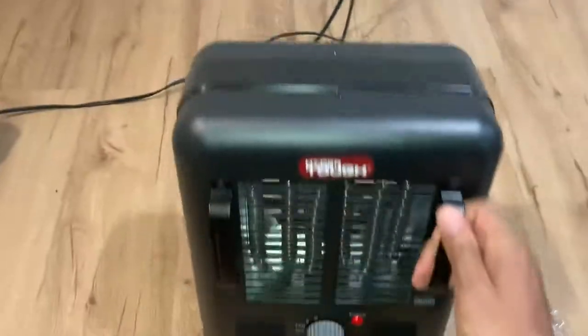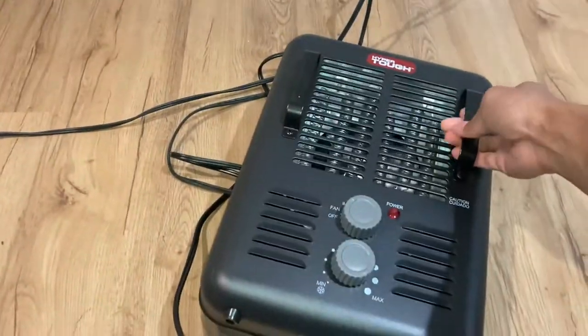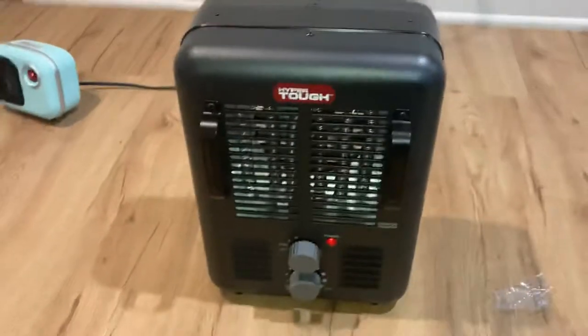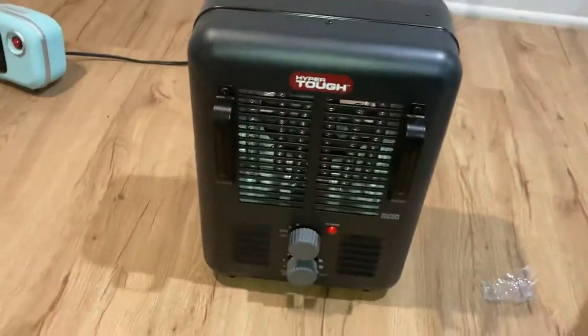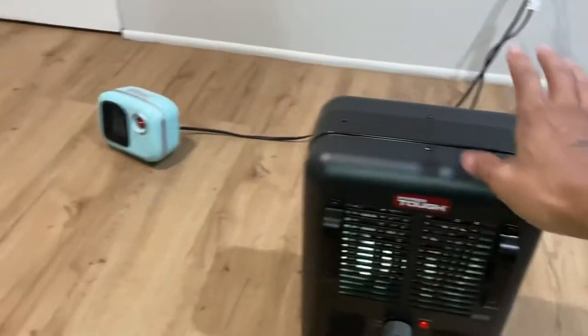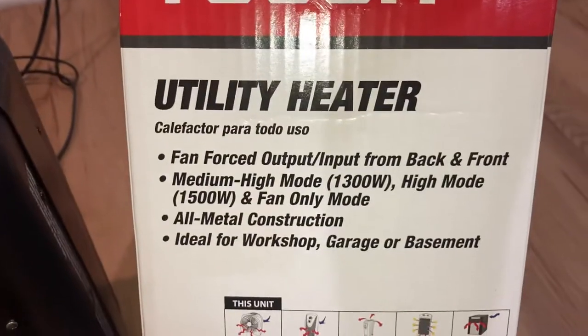I just wanted to inform y'all about that if y'all buy one. Front to back it stops, side to side it doesn't. I paid 25 dollars for it at Walmart. It feels good, man — definitely kicking out more heat than the small one I got. Y'all can see it right there.